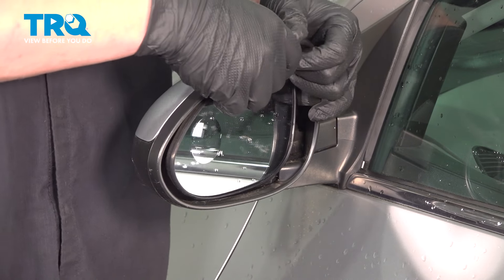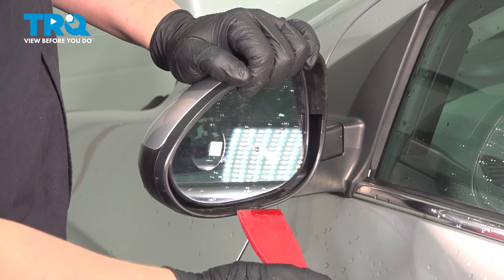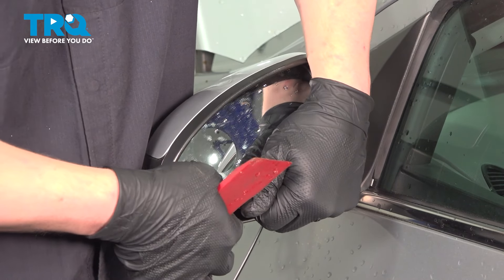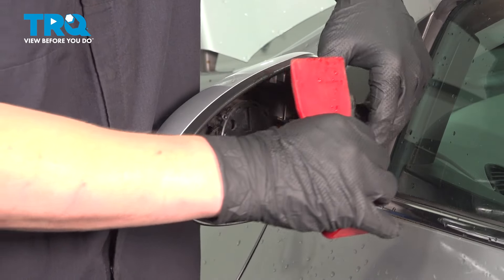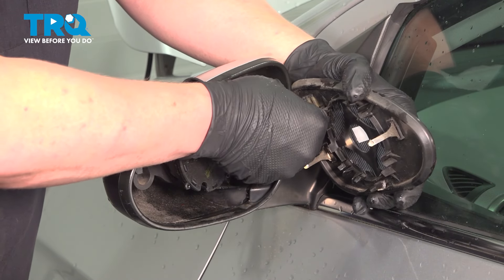Push the mirror glass to the top corner and all the way up using a plastic trim tool. Get under the bottom of the mirror, we're going to pop it straight out. Remove the two connectors off of the back, just pull them straight off.